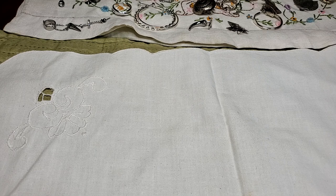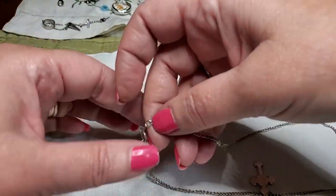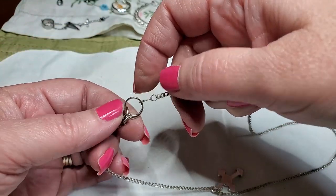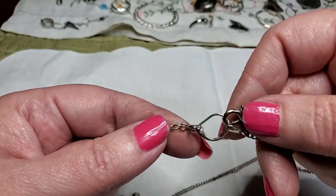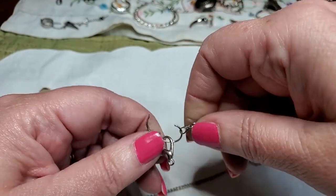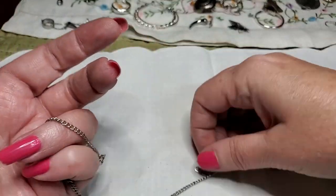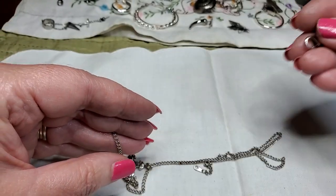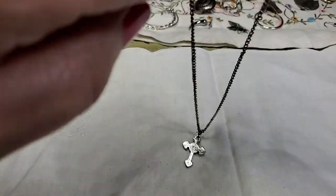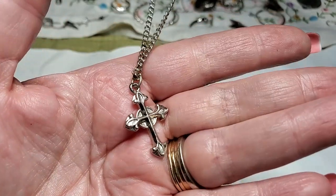We've got another necklace. Let me get it untangled. I think they hooked it like this — I don't know. This is an earring — there we go, I don't know how that got all hooked in there. But this doesn't have anything on it, so we'll put that over there. And that's just an extra. It is a chain with a pretty cross on it — and that's just an extra chain. Very pretty.